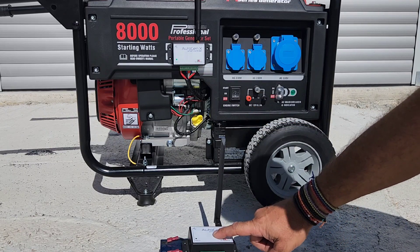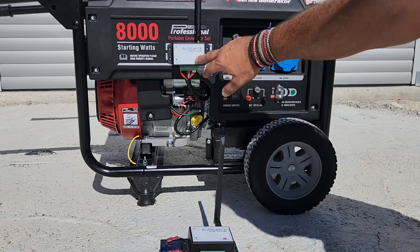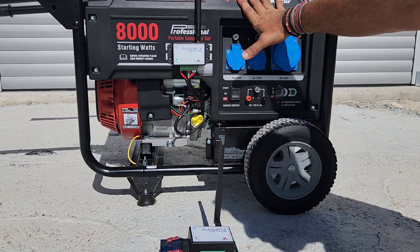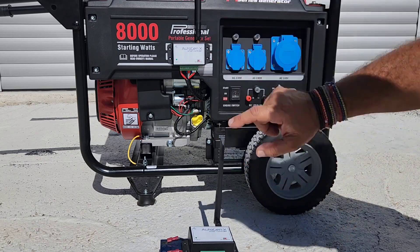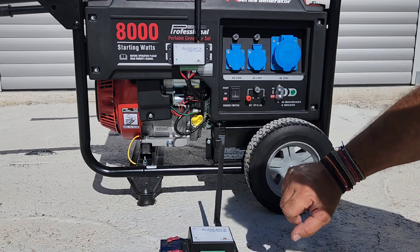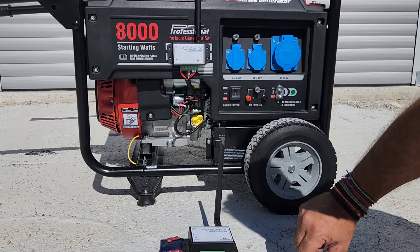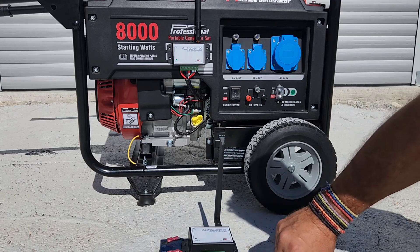The first controller is a Gateway, which is connected to Wi-Fi, and the second is a Node. If the generator is in a situation where there is no Wi-Fi coverage, we have this setup where they both communicate with LoRa, which stands for Long Range. They both have LoRa modules, and the maximum distance they can cover is eight kilometers line of sight.